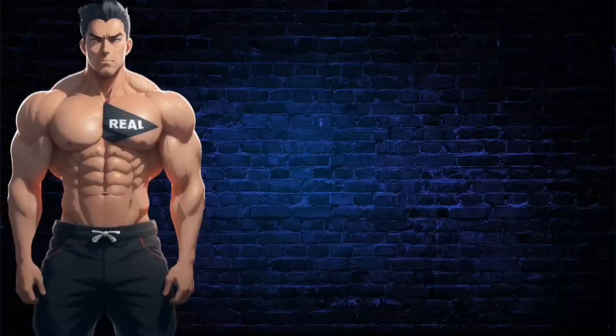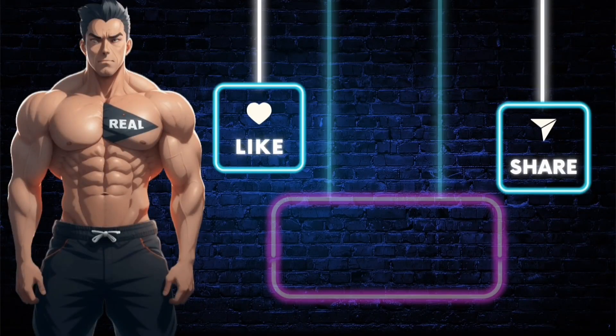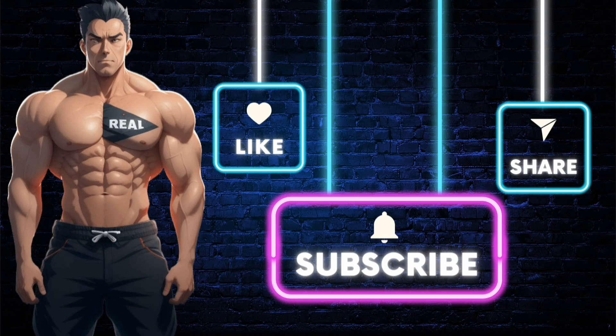This is just an awesome lightweight textured shirt — highly recommend it. Make sure you subscribe to the channel so you don't miss out on future videos just like this one, and like the video. If you want the product shown, just click the link in the description. Stay real.